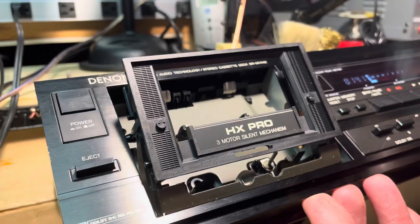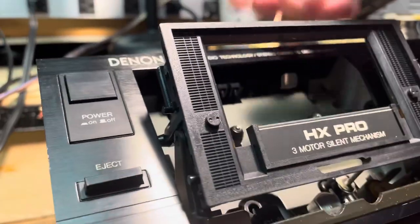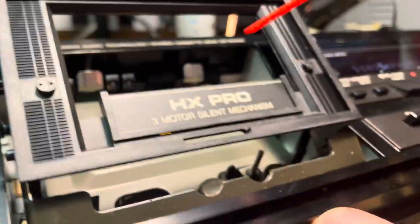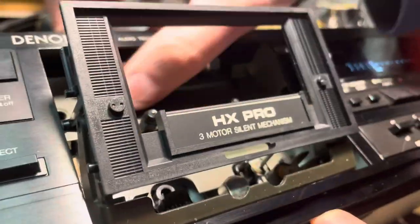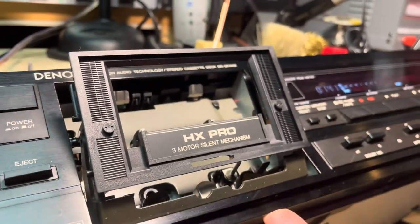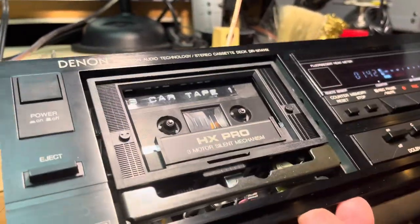One other thing to mention: when you're using electronic cleaner for the switches, there are different sensors up here. You see how when the tape comes in it changes the mode — sometimes these can be a little dusty. I'm going to spray a little bit here on them. All this does is clean these sensors so that when you put a tape in, it's going to choose the right tape type.